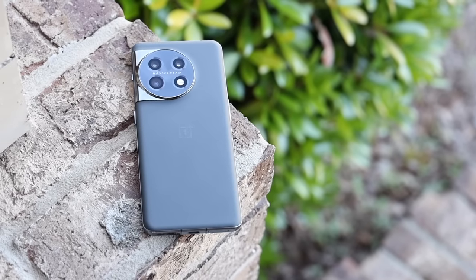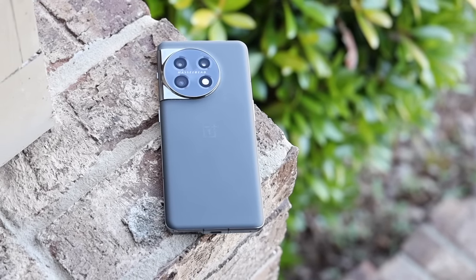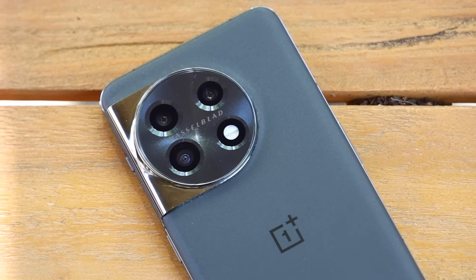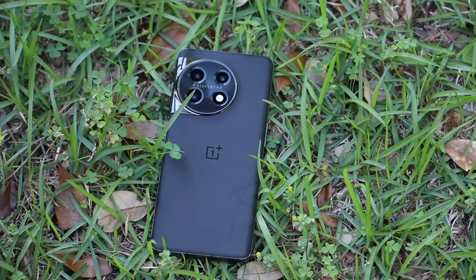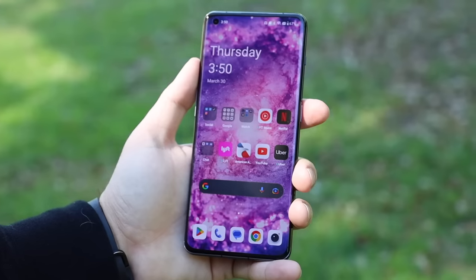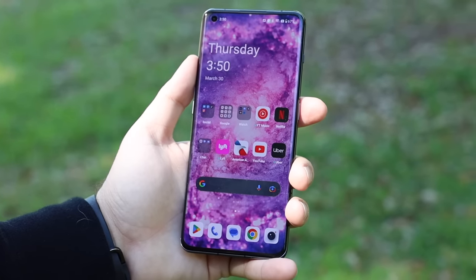What's up guys, Shane Starris here. The OnePlus 11 is definitely the best phone that OnePlus has put out in quite a while. In fact, I think it's safe to say that OnePlus is back. The OnePlus 11 is full of all the flagship features that you'll need, and OnePlus isn't doing a pro version this year because the OnePlus 11 5G is the pro version. In this video we're going to take a look at the top five things that I love about the OnePlus 11 5G after having used it for about 60 days.